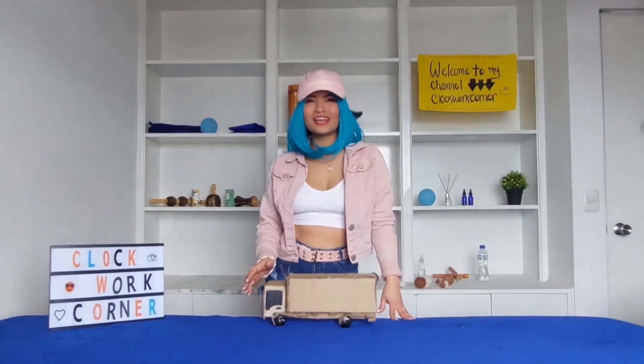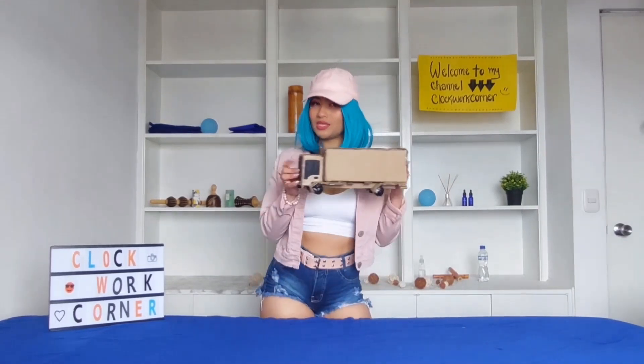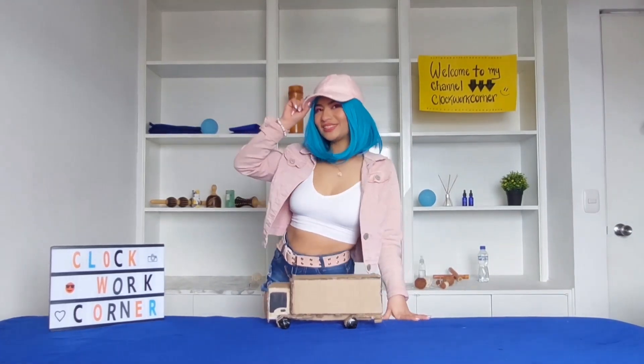Hello, welcome to the channel Club Work Corner. Today we will learn how to make this toy truck. My name is Suzy and I will show you how to make it, so just keep watching and let's do it.